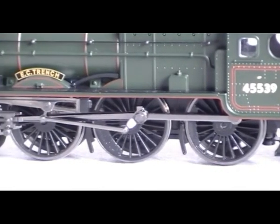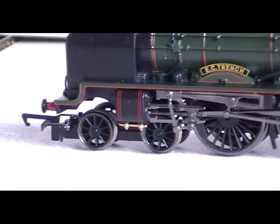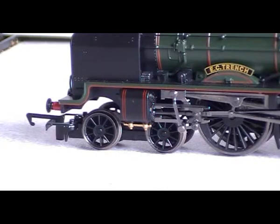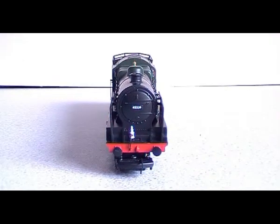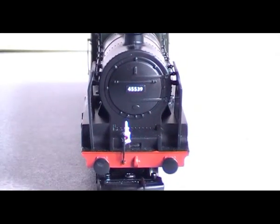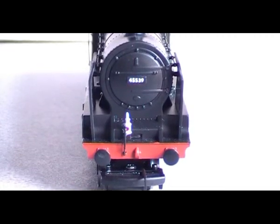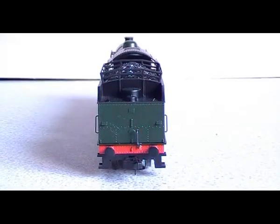It comes with vacuum pipes and a cab crew, and it's got a five-pole motor in it, which is unusual for a railroad model. Take no notice of the lamp — it's from the rear of a Tornado, I've just borrowed it. It's not got sprung buffers on the front or the tender, but it is a railroad version after all, so you don't expect it.